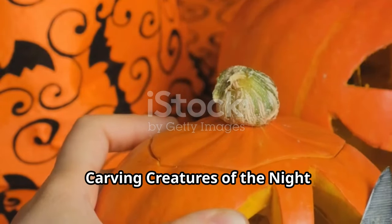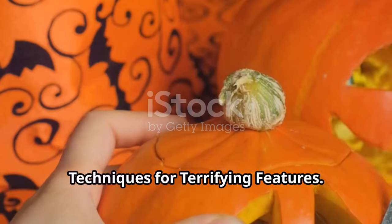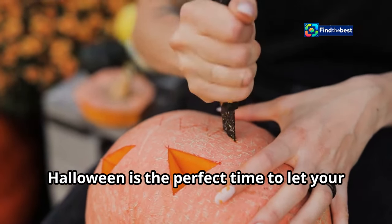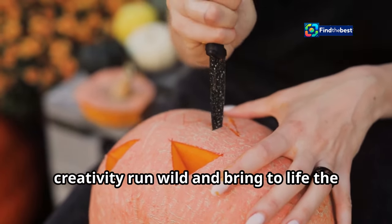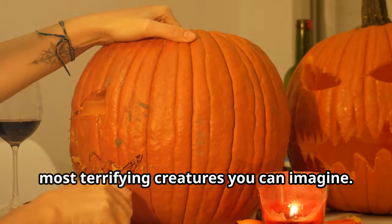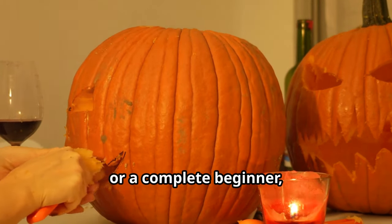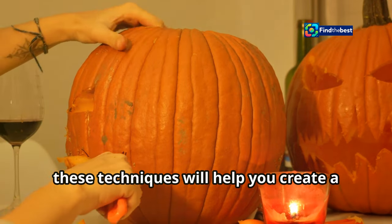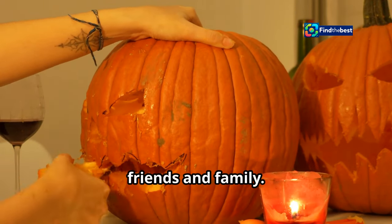Now let's talk carving techniques for terrifying features. Halloween is the perfect time to let your creativity run wild and bring to life the most terrifying creatures you can imagine. Whether you're a seasoned pumpkin carver or a complete beginner, these techniques will help you create a masterpiece that will impress all your friends and family.